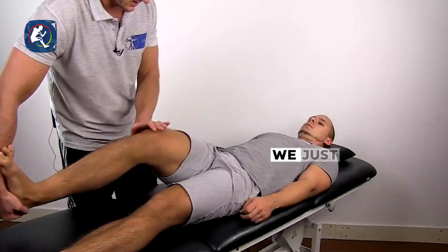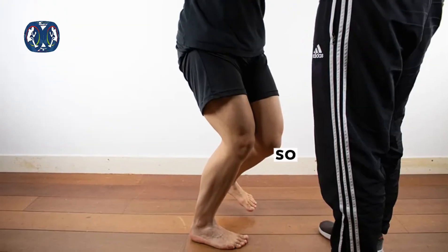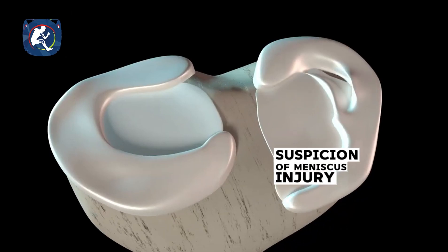The examination maneuver is called the McMurray test. We stress the meniscus to determine which part has been injured — whether it's the anterior horn, body, or posterior horn — and confirm it with other tests such as the Apley grinding test and the Thessaly test. All these tests confirm suspicion of meniscal injury.